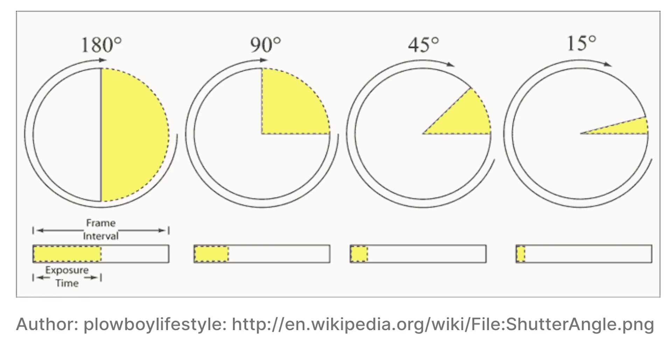Traditional film cameras shoot at a 180-degree shutter. What does that mean? The shutters used to be round circles going round and round — half was filled and half was empty. Half the time the film was getting exposure, the other half it was black. That same 180-degree shutter angle still holds true today for most film cameras and cinematographers around the world, because we got really used to what that looks like — it's considered a very cinematic look, giving the amount of motion blur you get when shooting 24 frames at 180-degree shutter.